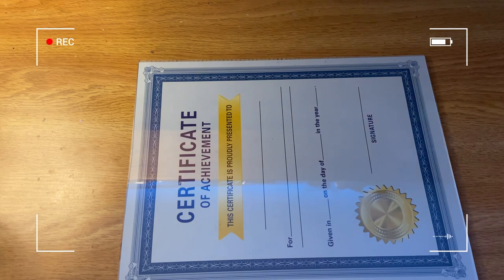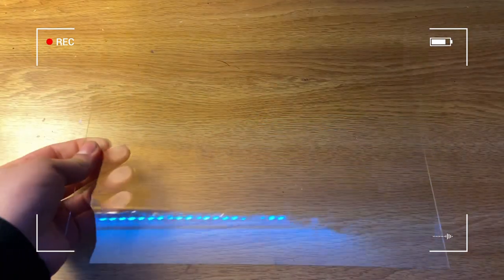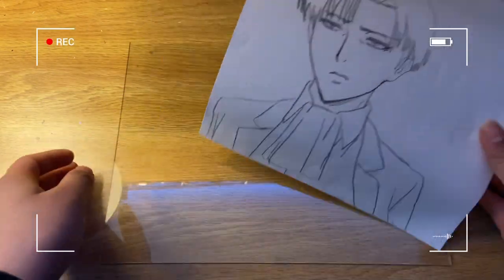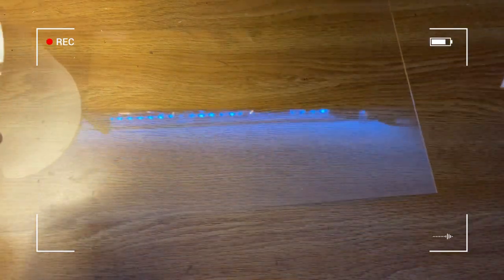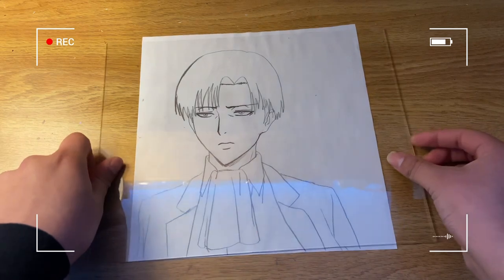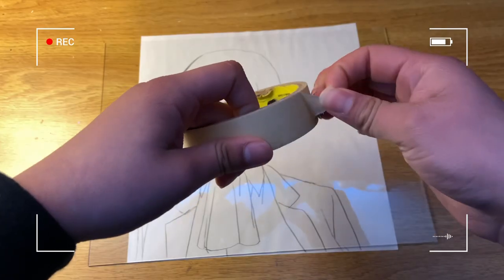Just a little reminder: be careful when handling glass — I myself have cut myself many times. If you are a child or afraid of glass, I recommend using plastic first; it will be a lot safer and you won't get cut like I do.